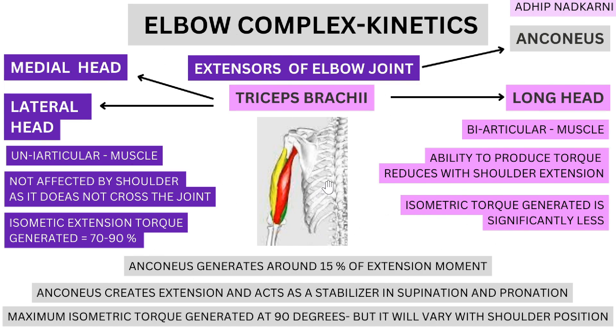Apart from creating extension at the elbow joint, anconeus also acts as a stabilizer during supination and pronation. It's worth noting that some of these functions may not have the strongest evidence, but that's what we currently have regarding the actions these muscles perform in certain joint positions.